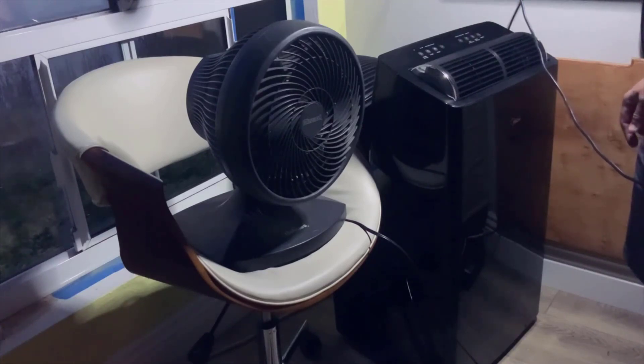Regular cleaning of the filter is necessary to maintain the performance of the air conditioner, and I appreciate the convenience of having a reusable filter that I can simply wash and reinstall.